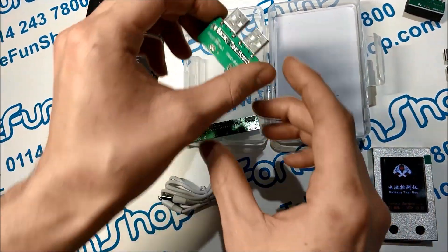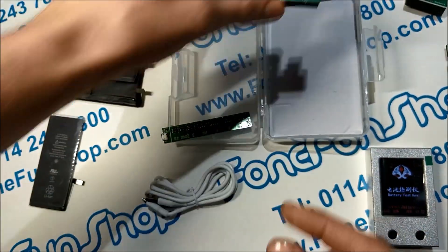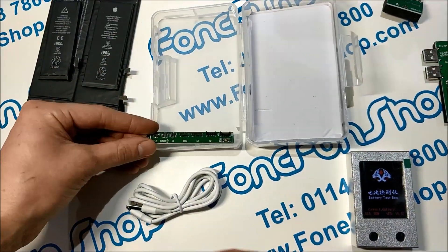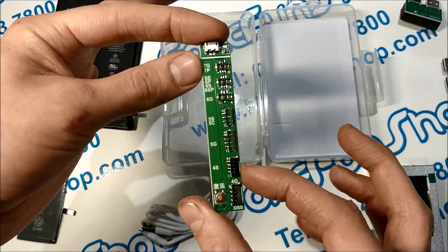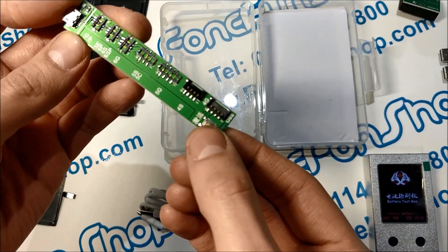You've also got a battery test board for the Apple Watch Series 1 and Series 2, as well as this little standalone board which is just used for charging and activating iPhone batteries — it's got the activation button on the bottom.